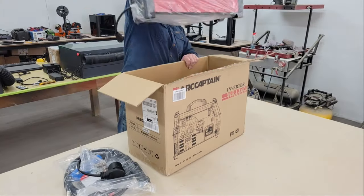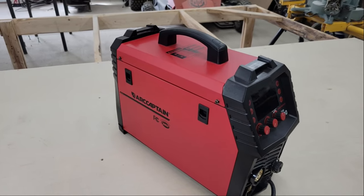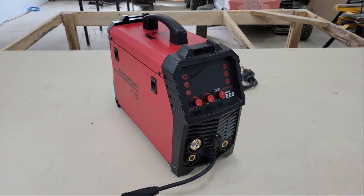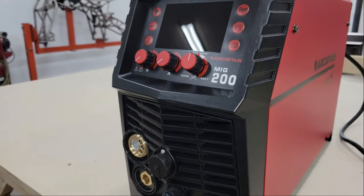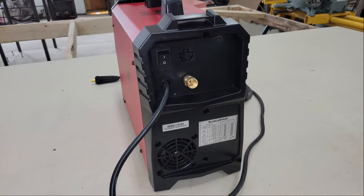Today we're going to take a look at the ArcCaptain MIG-200 multiprocess welder. The MIG-200 is an all-in-one, lightweight, compact, and portable 200-amp inverter welder that's loaded with features in a simple design that makes it easy for beginners to use and hone their skills with, but it's also powerful and sophisticated enough to handle any job that you throw at it.